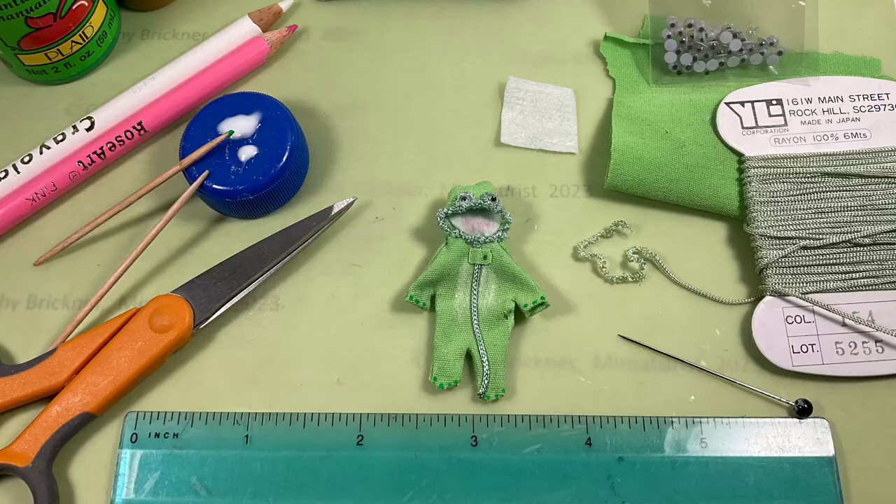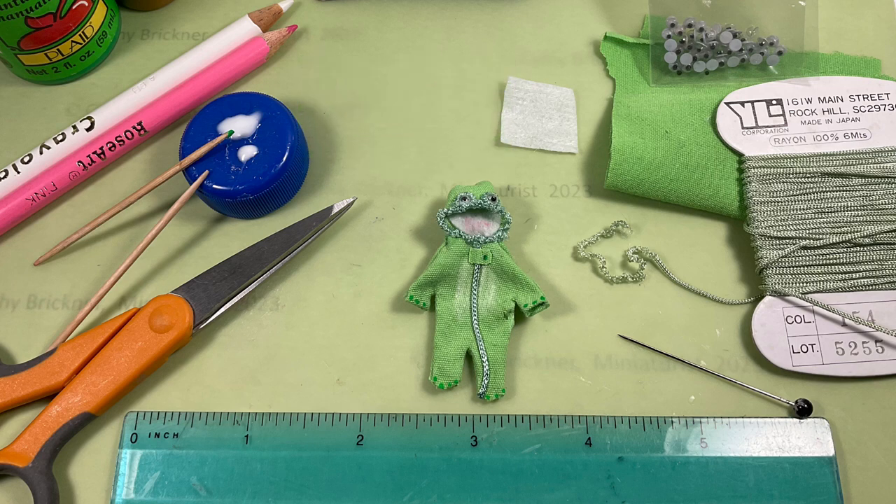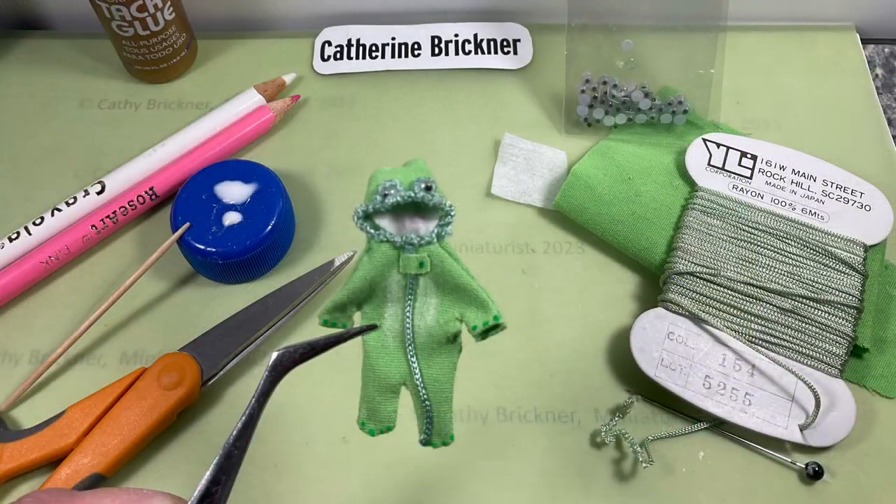For a frog, use white fabric for the hood inside piece. Paint or color the tongue pink. Paint dots on the cuffs and on the toes in green. Unravel a bit of bunka ribbon and glue around the hood or the mouth area. Glue two googly eyes to the top of the hood.